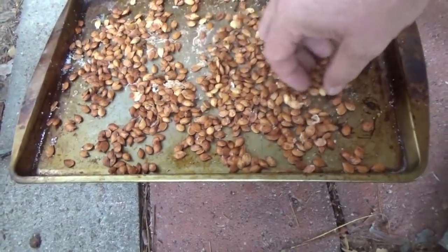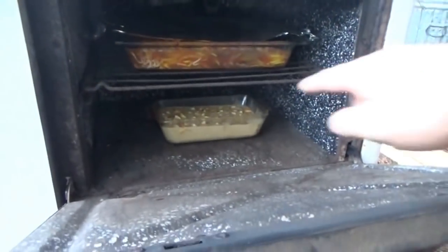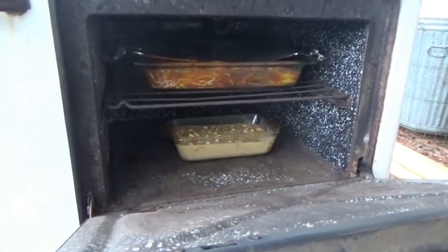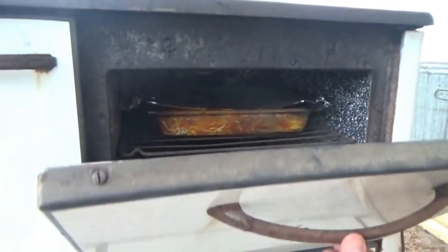I'll let the seeds cool down and then we'll take them in and put them in a container. Melanie just brought out a cake mix — it's an apple cake mix of some kind. I put it in the bottom tray; the top we're going to cook it out until some of the moisture comes out.